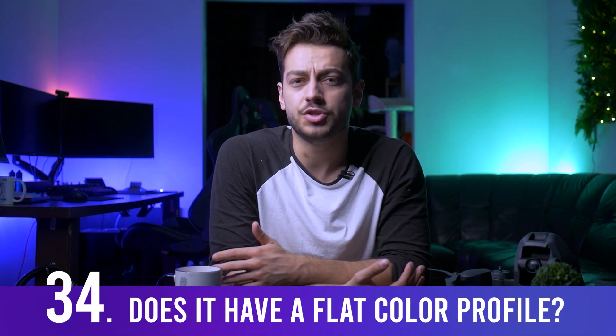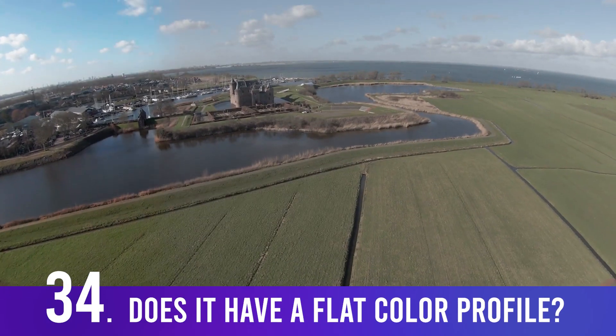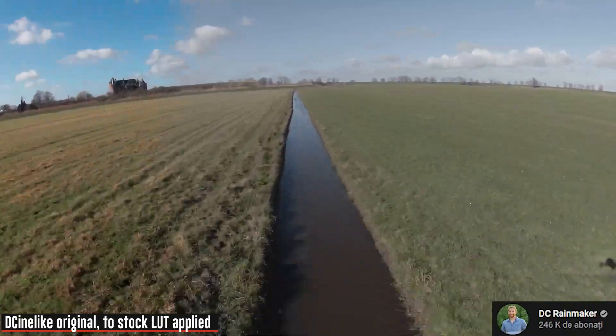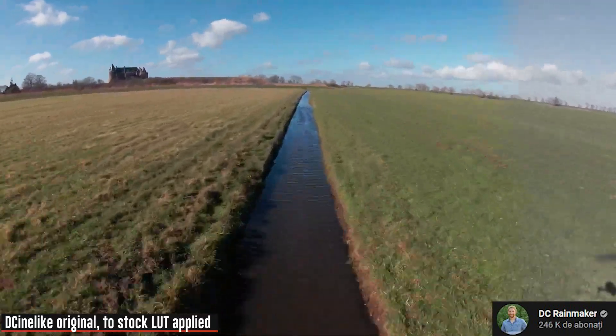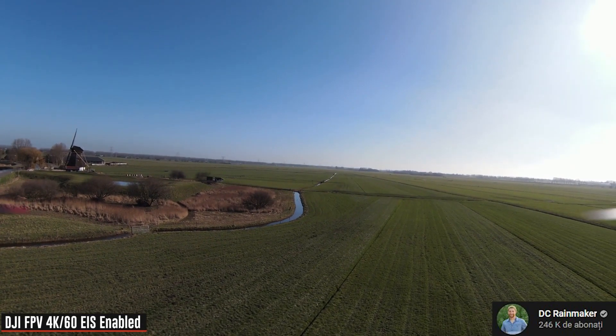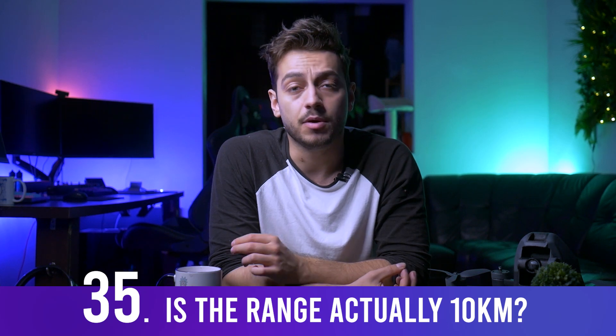The DJI FPV drone comes with D-Cinelike, a flat color profile that gives you more freedom in post-processing colors and retains more image detail — I recommend filming in this mode every time. Remember the 10 km range is in FCC mode, which applies to countries like the United States, Canada, Australia, and China. If you're in Europe, you can only fly up to 6 km.